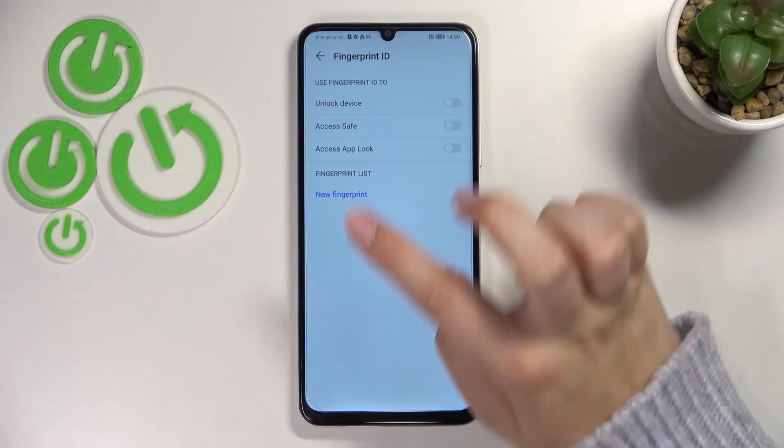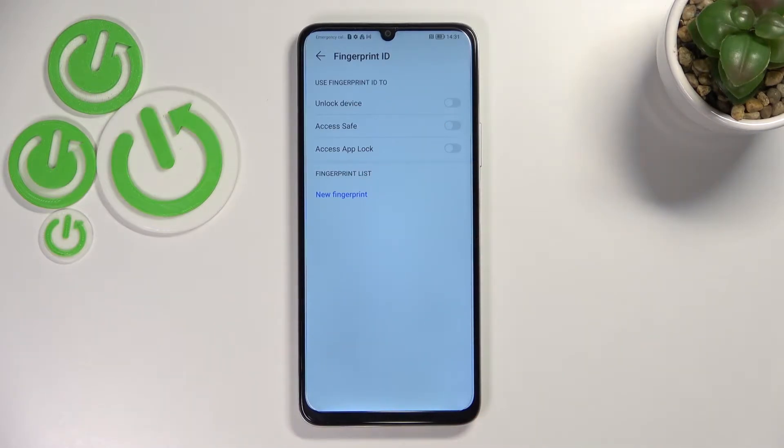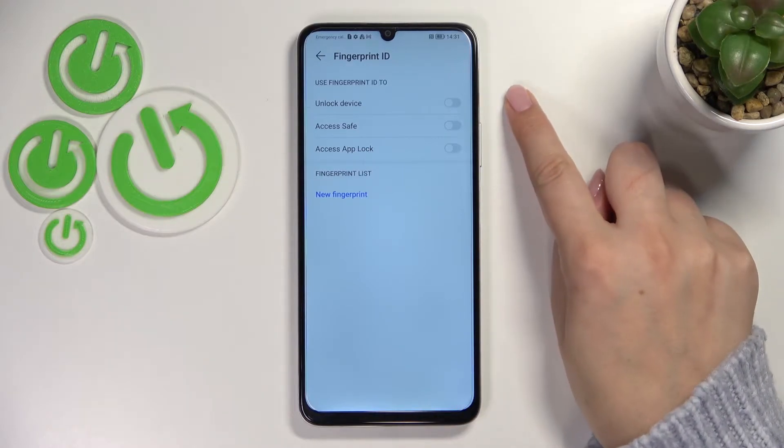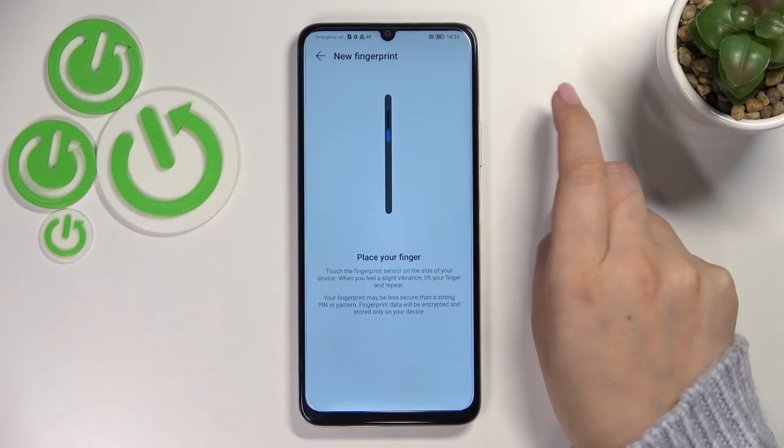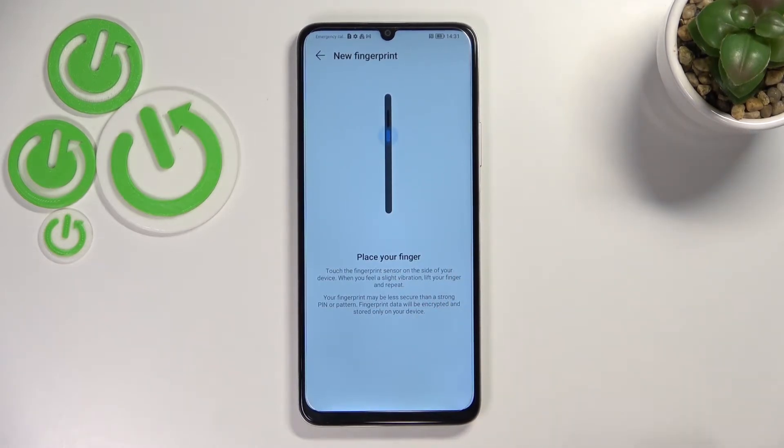Here we have to decide what we want to use the fingerprint for — to unlock the device, access Safe, or access App Lock. I will pick Unlock Device, and now we can add our fingerprint.